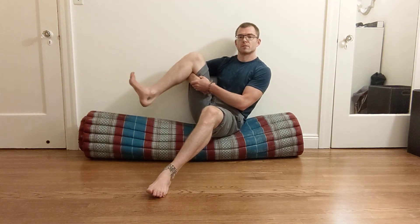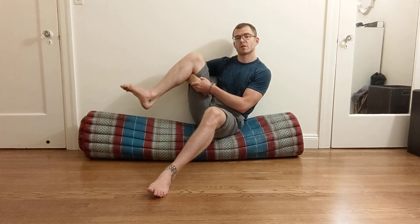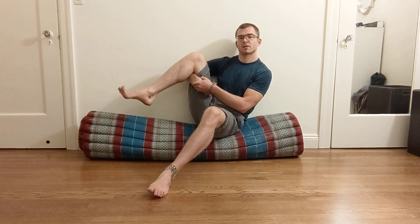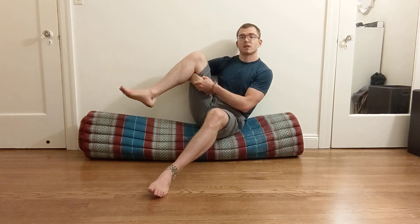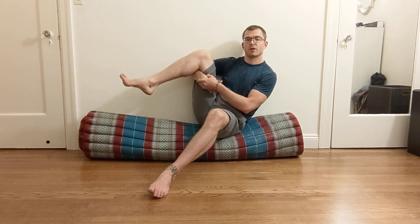Other side: start by just flexing and pointing at the ankle, then flex and point just the toes — those are separate movements. Now put them together: point the toes, point the foot, flex the toes, flex the foot. Then change it up: flex the toes, point the foot, point the toes, flex the foot — continuing that pattern for several reps. That is not easy, so well done.